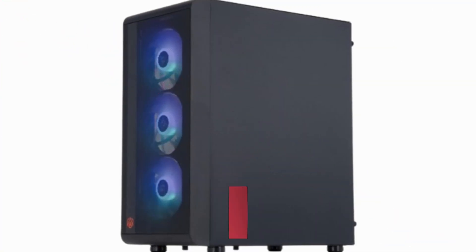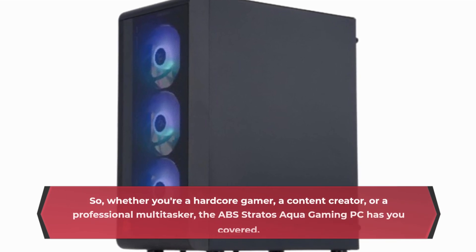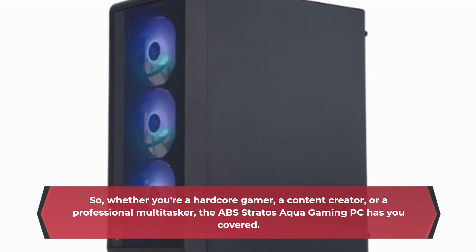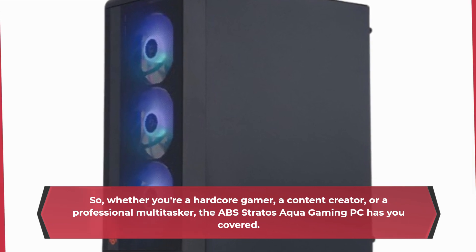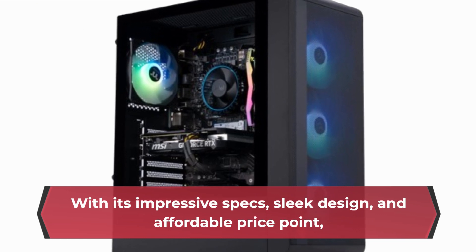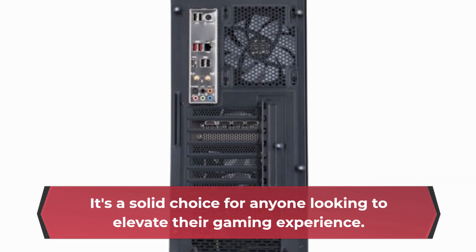Whether you're a hardcore gamer, a content creator, or a professional multitasker, the ABS Stratus Aqua Gaming PC has you covered. With its impressive specs, sleek design, and affordable price point, it's a solid choice for anyone looking to elevate their gaming experience.